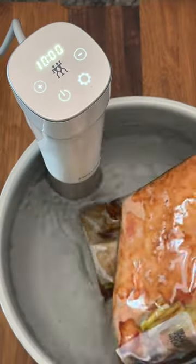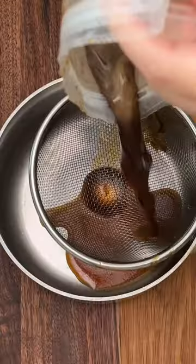This method gets the pork belly super tender without drying out. Let it cook overnight and then put it in the fridge the next morning.